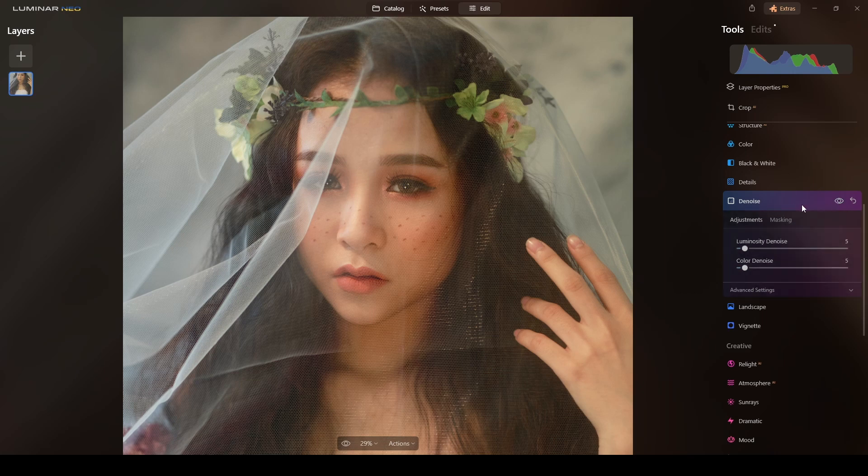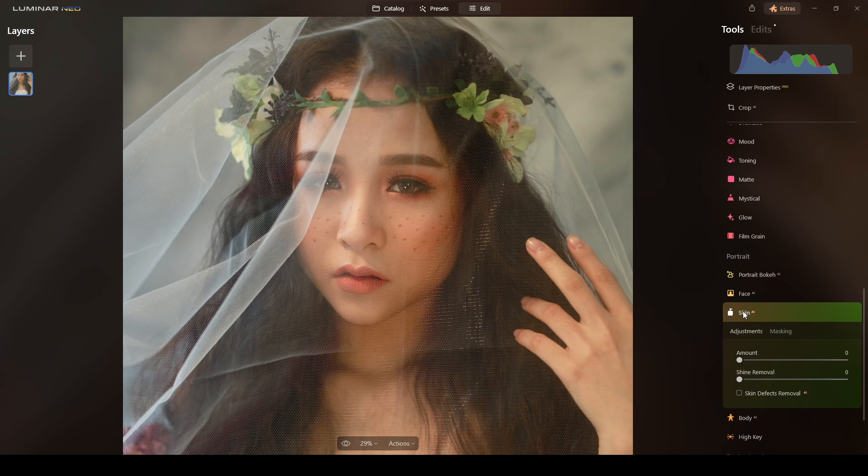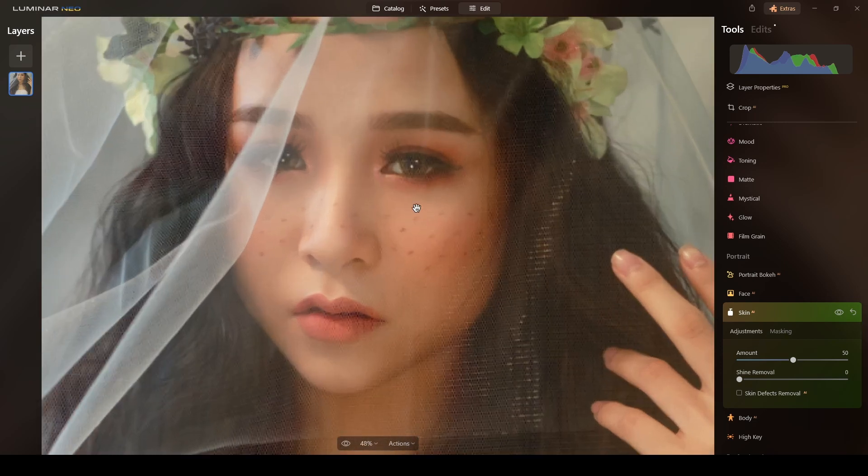Now it's time for the skin. Her skin looks perfect but as common practice for me, I will use Skin AI. See what Luminar Neo does — wow, it's applying the skin retouching without affecting the veil.